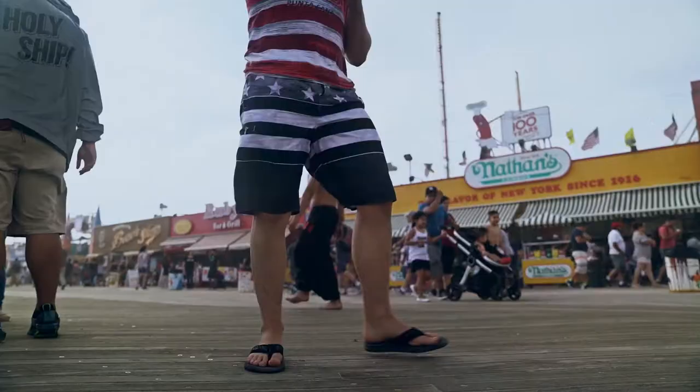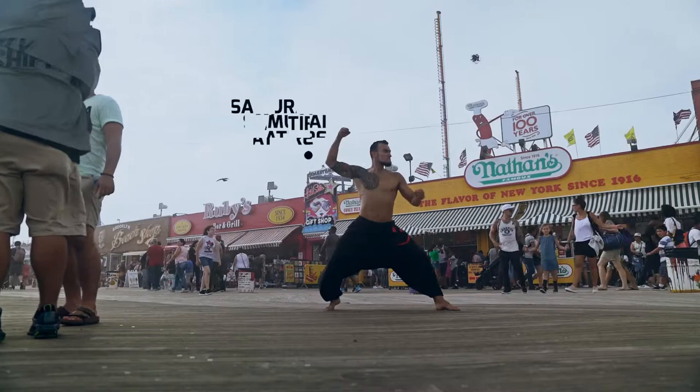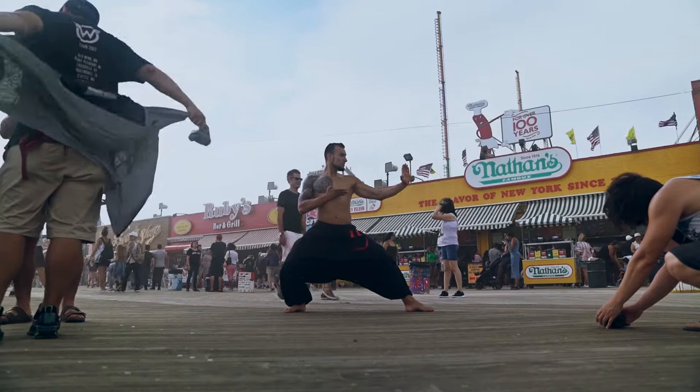We moved on to our next location and this time we also changed our clothing. We are doing a martial arts photo shoot so we wanted to get more creative with the wardrobe as well. Once again the approach is the same — I'm trying to get really low so I can get those really nice exaggerated wide-angle shots.